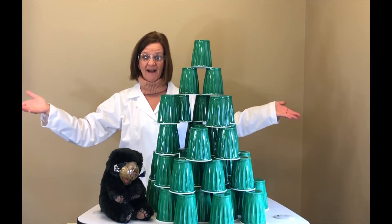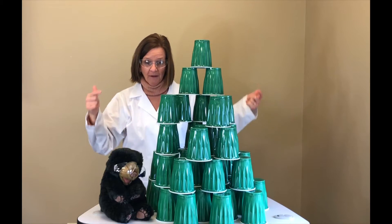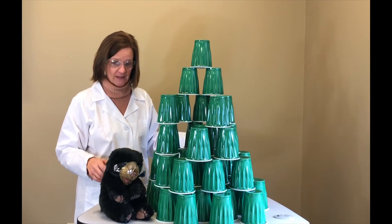Ta-da! 50 cups — 5-0! We did it! We built the bigger base and we spread all the cups evenly over the base.